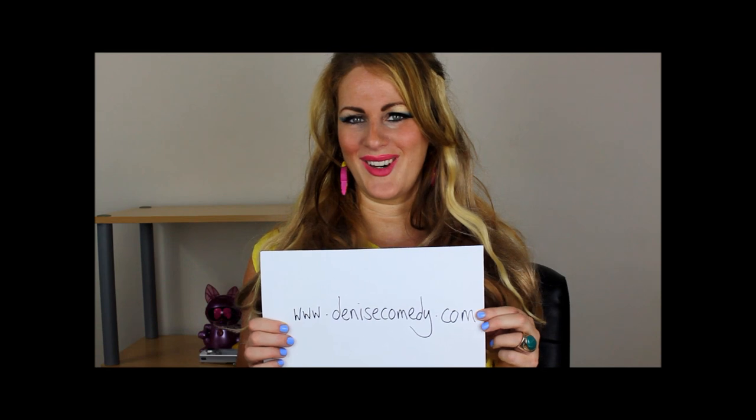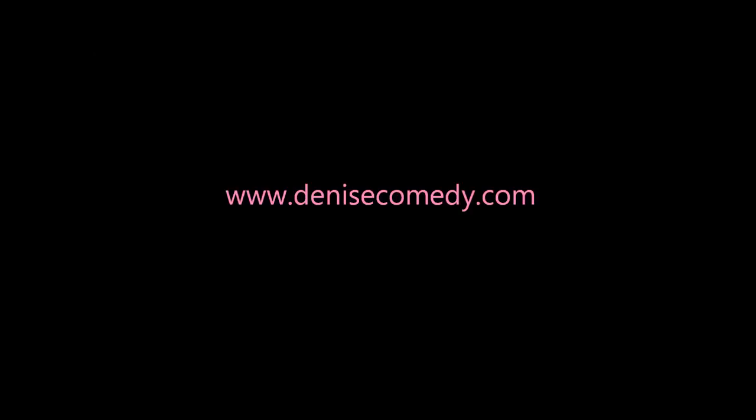So yeah, subscribe to my channel and check out my website now. Please get excited — more videos are coming out!